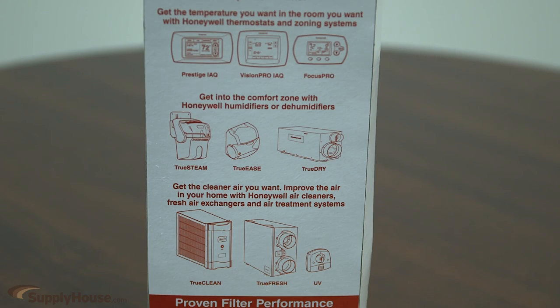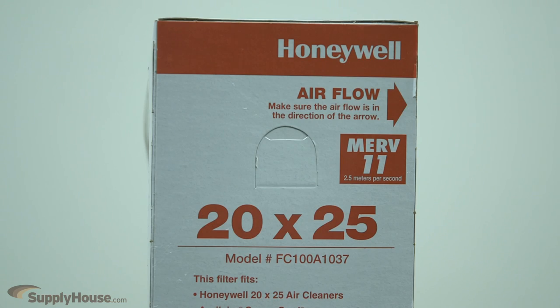However, more replacements may be needed depending on the demands of the location. This filter is 20 inch by 25 inch with a MERV of 11 at 492 FPM.